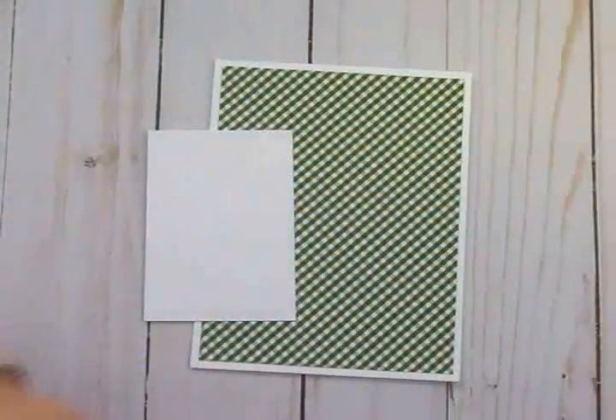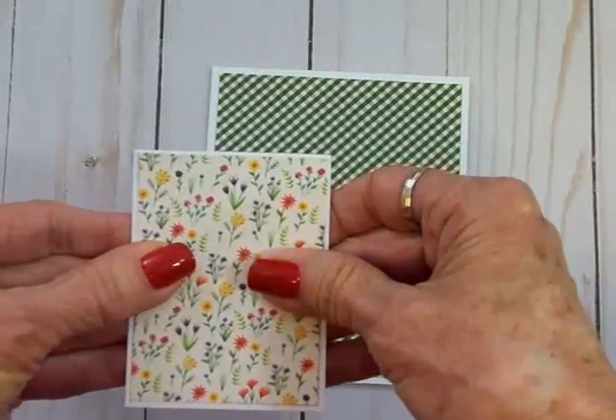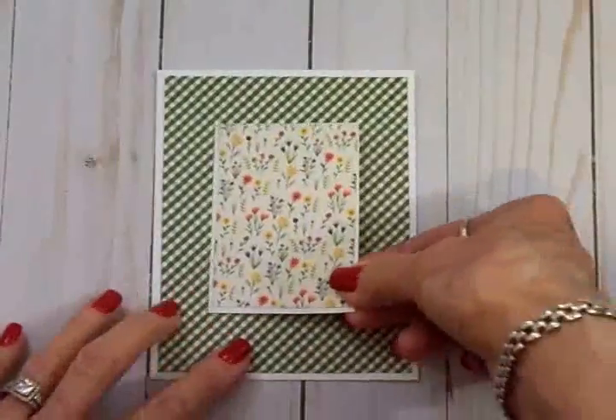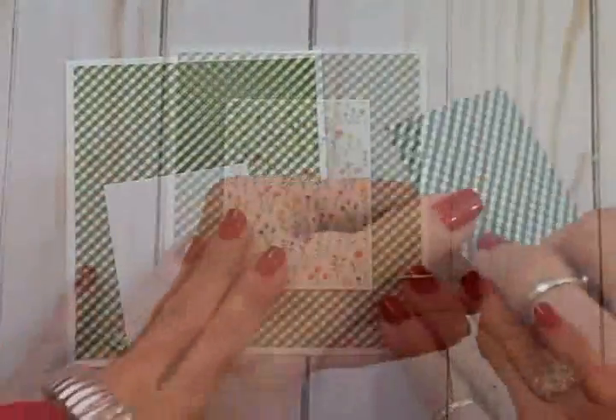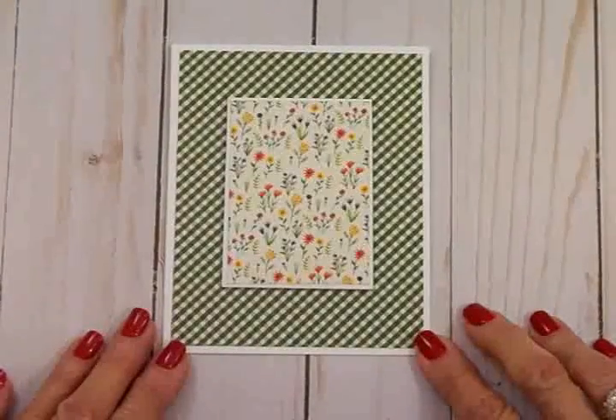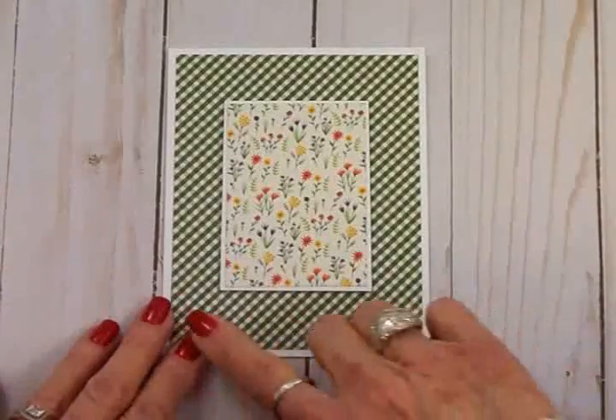I'm going to get these adhered together with my Art Glitter Glue, and I'm going to put some foam tape on the back and pop that up right there in the center of this card. Doesn't that make a pretty card for a spring birthday, thinking of you, or a get well card? I love these colors — it's so bright and fresh.